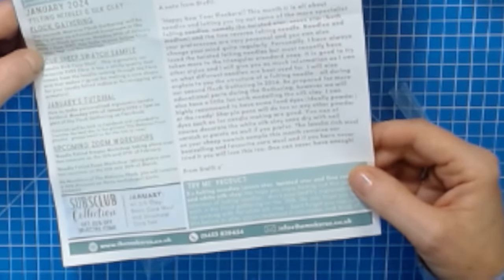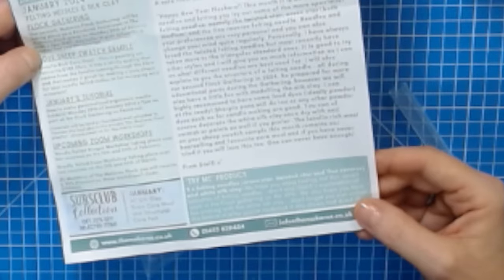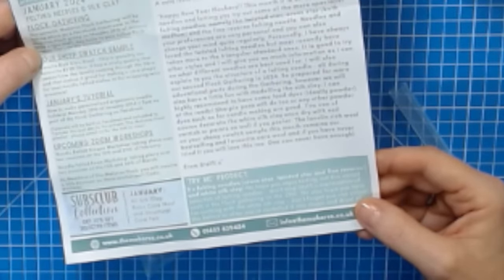It is good to try other styles and I will give you as much information as I can on what different needles are best used for. I will also explain the structure of a felting needle during our second flock gathering in 2024. Be prepared for more educational parts during the gathering, but we will also have a little fun with modeling the silk clay.